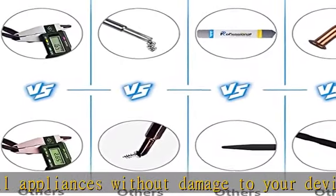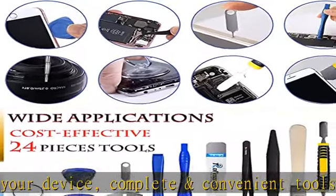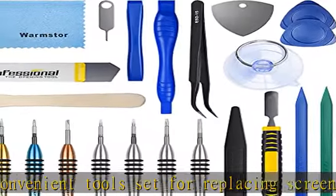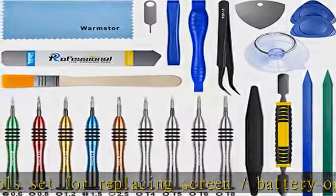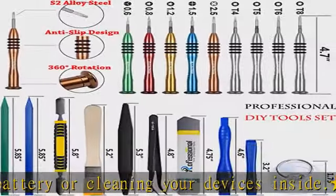The screwdrivers set have been upgraded with superior premium aluminum alloy handle grip with ergonomics modeling, magnetized S2 alloy steel tip, slip-resistant black tire rings. The suction cup, SIM card tray opener, stainless steel pry piece, and other pry tools are more strong and thicker.